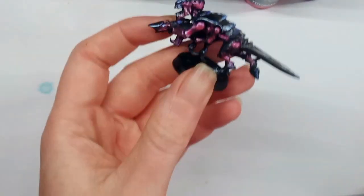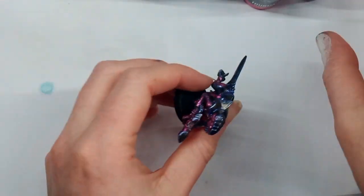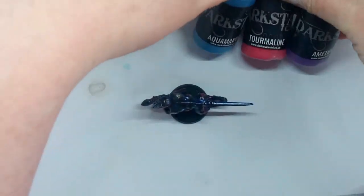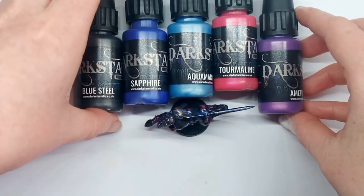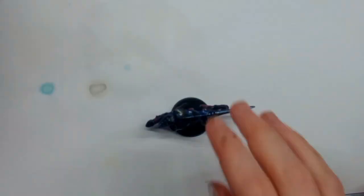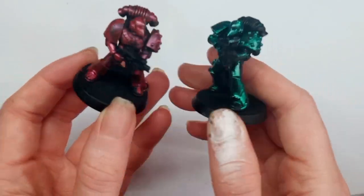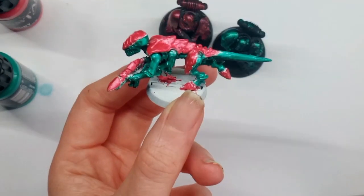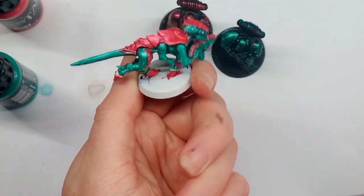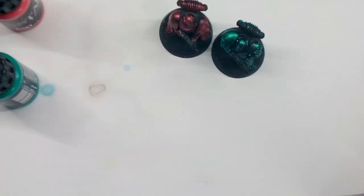I also wanted to show some of the gemstone colours and I was really impressed by some of them — here are the ones I used on this Tyranid. I wasn't as impressed with the ruby and jade colours over black primer; I don't think they covered very well. However, I reused them over a white primed model and they looked a lot better. So if you're looking at the gemstone colours, I think some of them would look better over white rather than black.